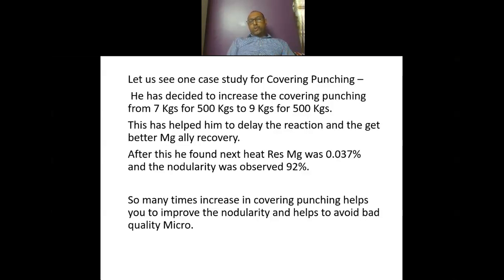This kind of situation supervisors face especially in the night shift. They should take the benefit of increasing covering punching to improve nodularity, improve treatment, and optimize treatment by just increasing the covering punching.